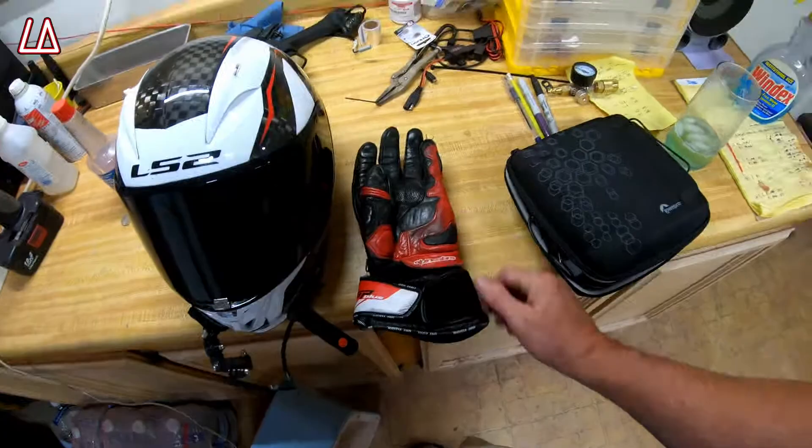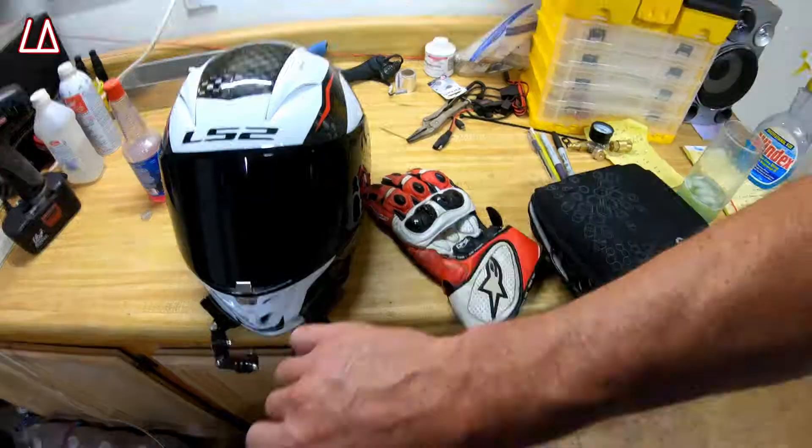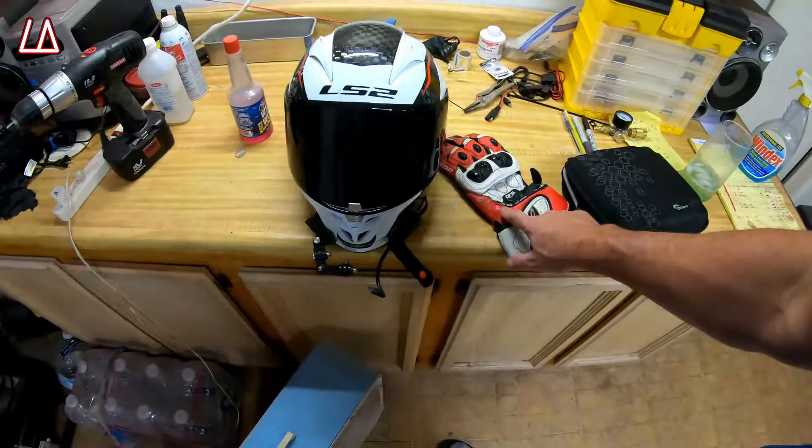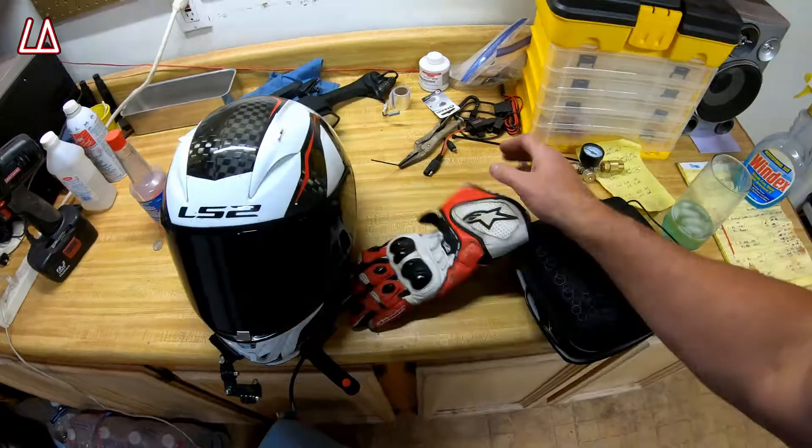You're going to want a nice helmet — the lightest you can get. This one is an LS2 carbon fiber helmet and it is light and beautiful. I love it because it's so light, and when I'm leaned over it has a really large window that lets me see a lot. For gloves, you want a set that has heel protection — a hard piece of rubber so if you hit the ground it slides and doesn't jam your hand or roll your wrist. This pair also has wrist bone padding and knuckle and finger protection.